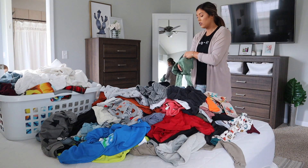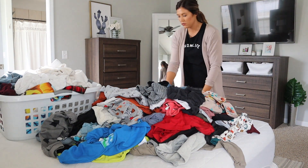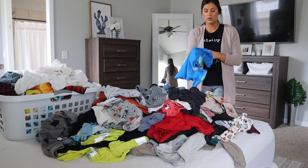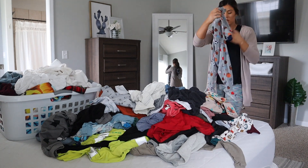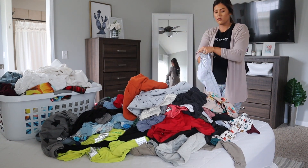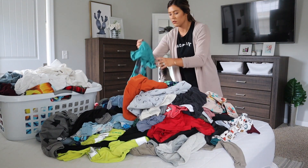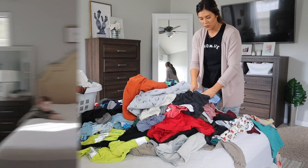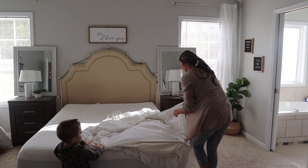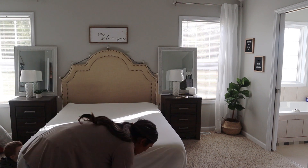I also had bills to pay that were due — I did that the day before so I didn't have to worry about it. Now I'm moving on to laundry. I didn't show all of it, but you guys, it was so much — I had three baskets full and it just never stopped. In between cleaning and getting everything done, I folded laundry and put it away all day long.